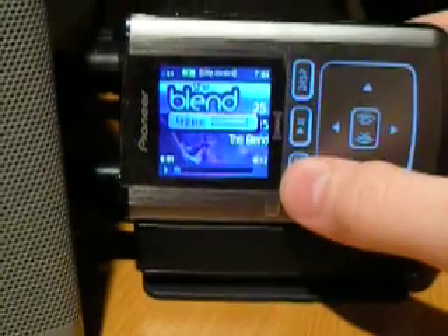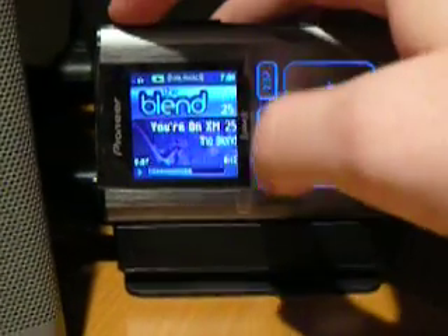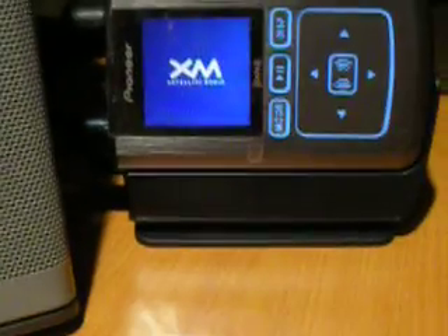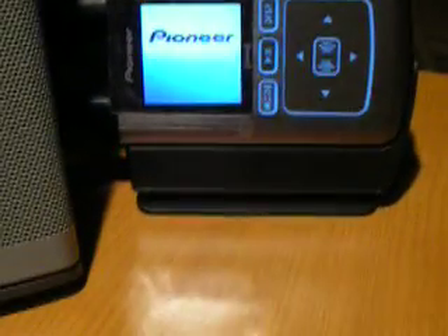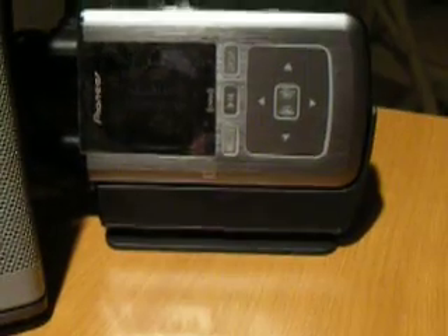This is American Blend, the musical soundtrack of your life. XM25, the Blend. This is Technology Dude with the Pioneer Inno. Hope you find yours today at a local Best Buy or go to xmradio.com, or another one of my favorite websites, thexmfanstore.com. Thank you for listening.